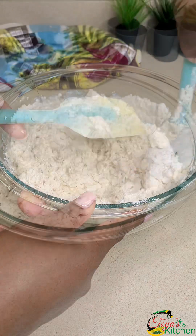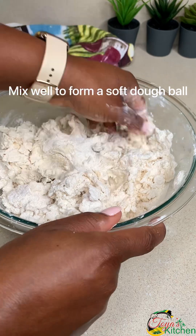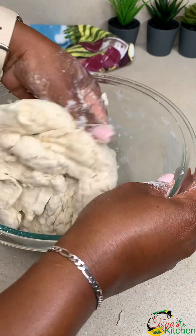You just want to mix until just combined — no need to be mixing for a long time. You don't need a mixer for this. Just mix until a soft dough ball is formed.